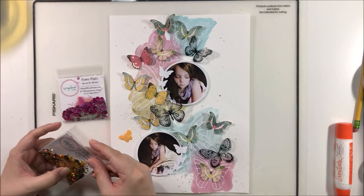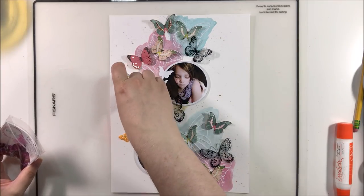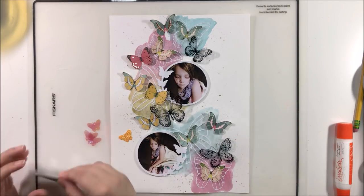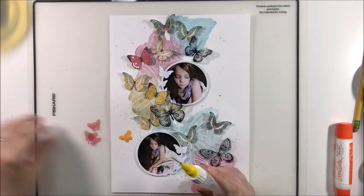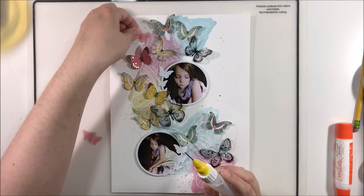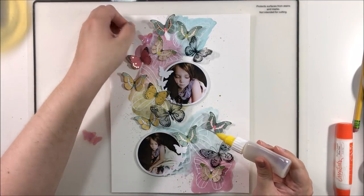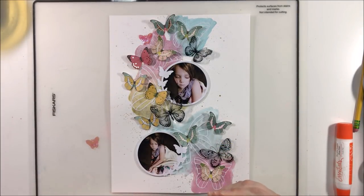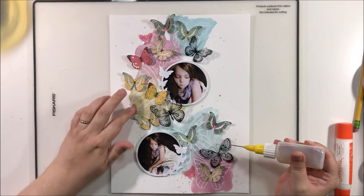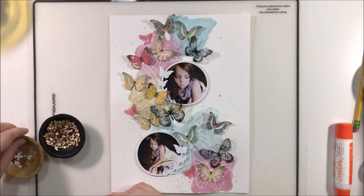I'm bringing in some sequins — specifically the butterfly sequin pieces — just to add something other than paper on the page. I have a lot of paper elements and a couple of acetate pieces, so I thought these little sequin butterfly shapes would be a nice addition for something different and also a different size of butterfly. They're detailed sequins with defined shapes, not just a punched butterfly. I added two to the pink area and one to the yellow.